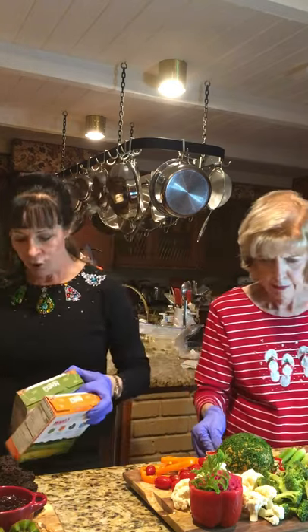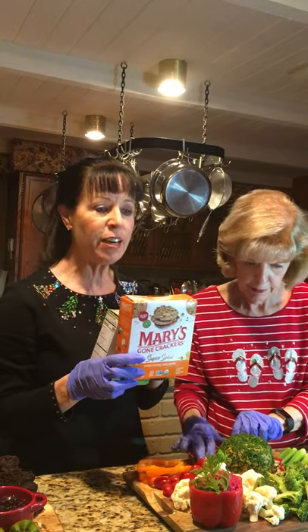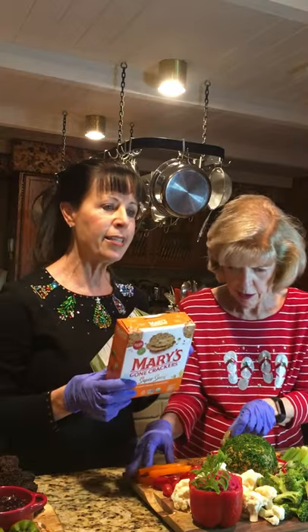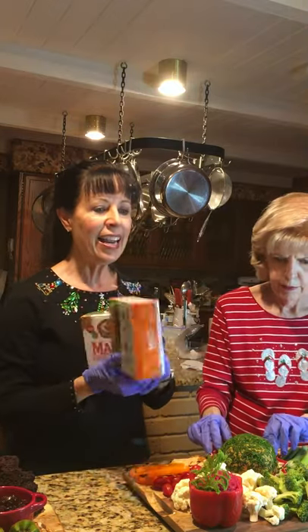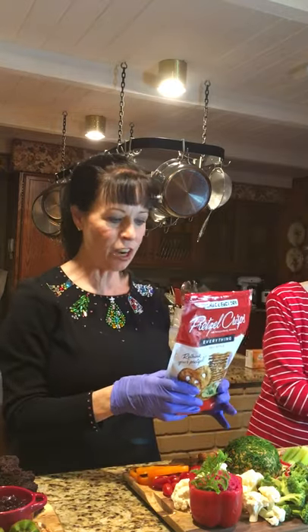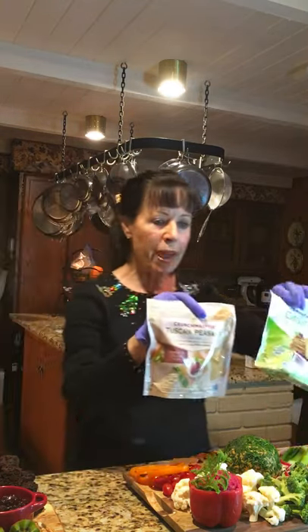We're trying to find crackers without added oil. Mary's Gone Crackers — I had never seen these until I received a package from the Physicians Committee for Responsible Medicine. They're very good and have lots of seeds, which are healthy, but don't eat too many. There's no added oil. We're also using pretzel chips with no added oil, and Crunchmaster grain-free crackers.